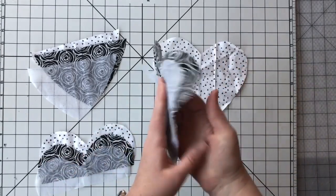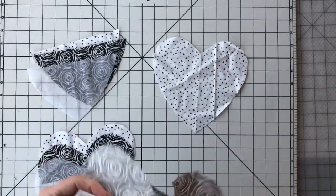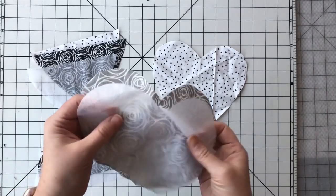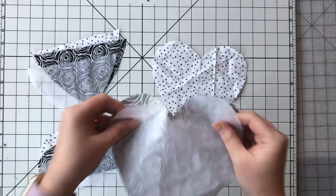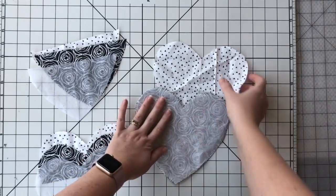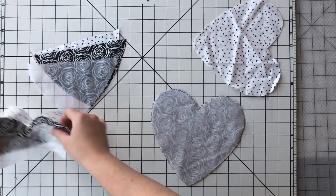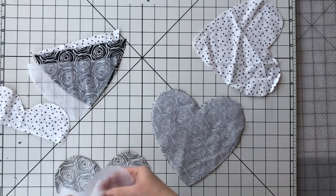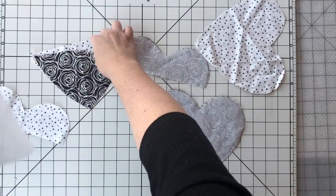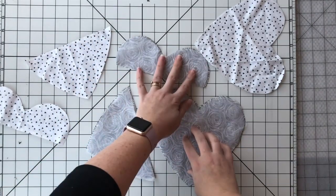The next step is to prep your fabric for sewing — iron down any of your pieces, and also iron the interfacing to the back side of your main fabric pieces. You're gonna want to do it for the back piece, the upper front piece, and also the lower front piece. I'm gonna go iron those and I'll be right back.